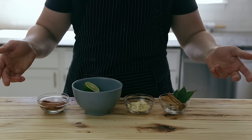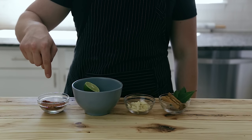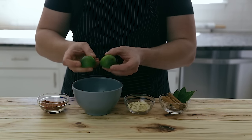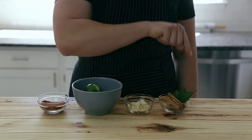Now let's take a minute to look at our mise en place. We've got our spice mix: 1 teaspoon ground coriander, 1 teaspoon ground cumin, 1 teaspoon of paprika, and 1 tablespoon of salt. Next we have 2 limes cut in half for juicing, our sliced garlic, 2 cinnamon sticks, and 3 bay leaves.